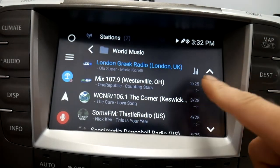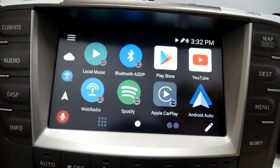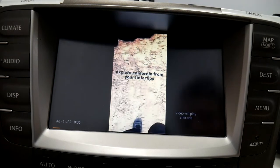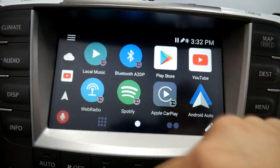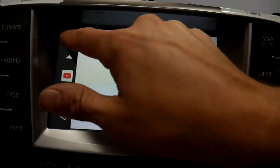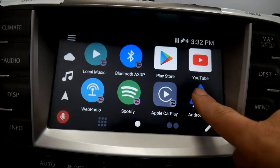Now with Bluetooth tethering you could listen to web-based radio, go to apps like YouTube. This is all with the internet on your phone. Open up Play Store — you can obviously download more apps right there. And when you're all done you can just go back to Android Auto.